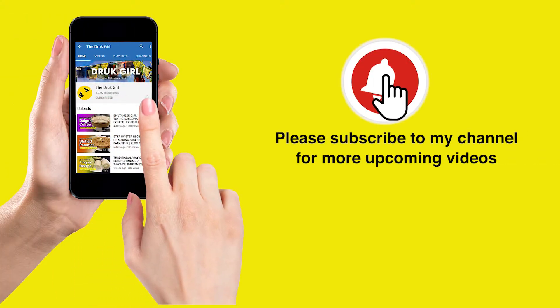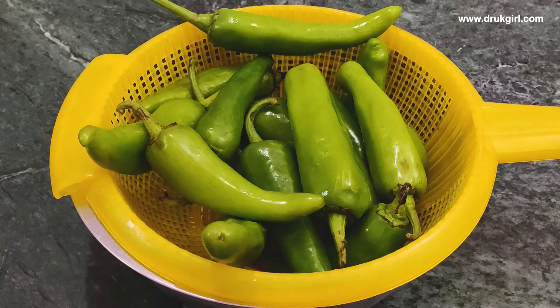Turn on that bell icon so that you get a notification every time I upload a new recipe video. Okay then, let's get started with the recipe. For that you'll need green chilies — obviously of any size.